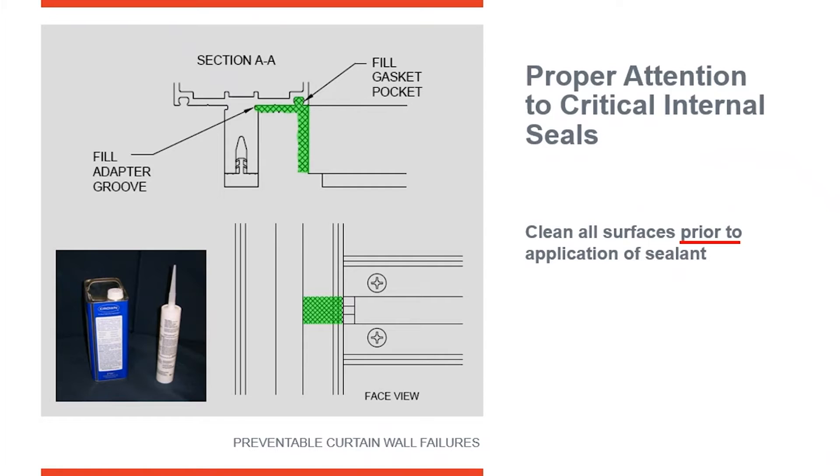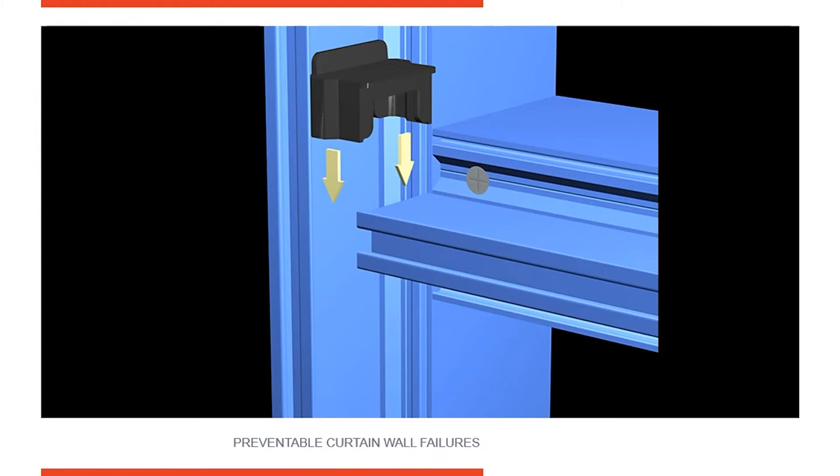It's also very important that those surfaces are cleaned prior to applying sealant. Your silicone manufacturer is going to call that out — every surface has to be cleaned first, cleaned properly. They're going to give a recommendation for what material they want the aluminum to be cleaned with so that their product will work once it has dried.